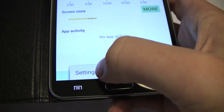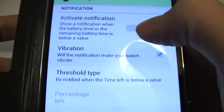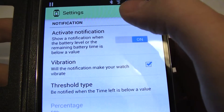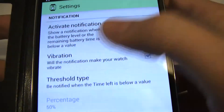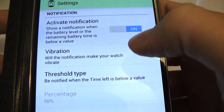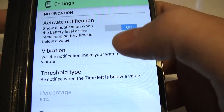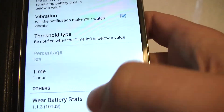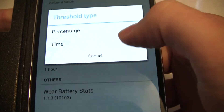Where this app has some cool additional functionality is in settings. You can actually set active notifications so as your watch battery depletes, it will let you know — which is great because you don't want to be caught with a dead watch. That can be set fairly high or fairly low, and it uses vibration.